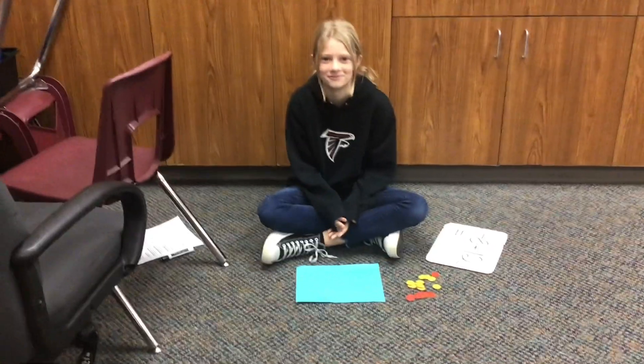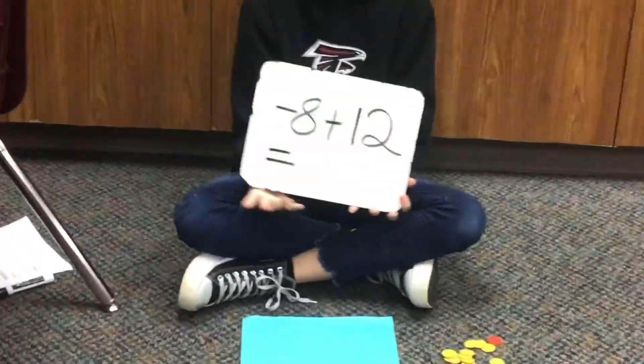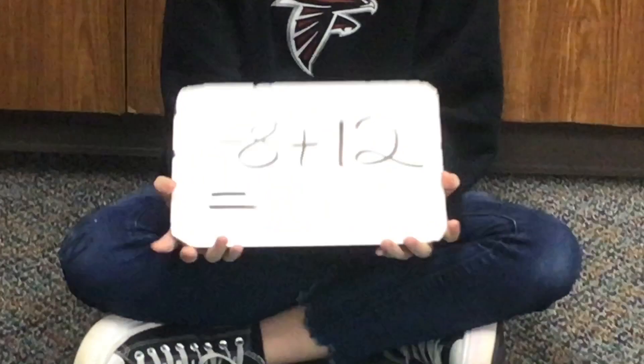Hi, my name is Sierra and I'm from Aurora Middle School. Today we're going to be solving negative 8 plus 12.